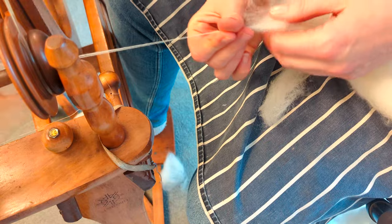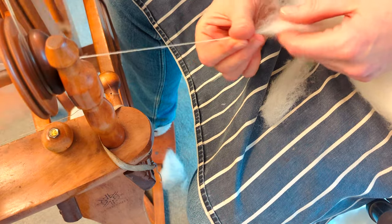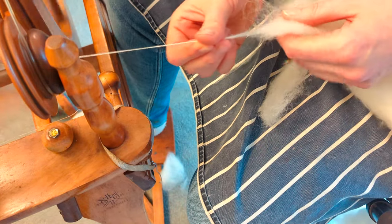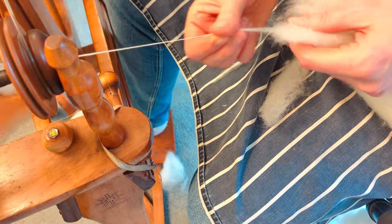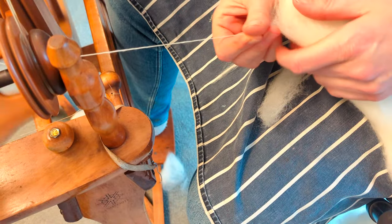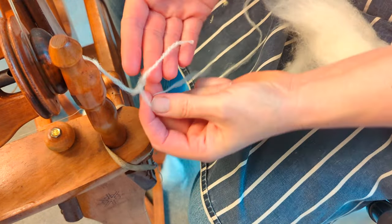The more I'm spinning this, the more feedback I'm getting from the fibre and the more I'm working out how it wants to be spun. I'm getting into a rhythm and I've sort of settled into my bog-standard spin — a short backward draw, which I particularly like — and it seems to work very well for this. So I'm going to make this mini skein: I'll spin another ply, ply the two yarns together, and then spin up another sample skein using the method I've developed with this first mini skein.